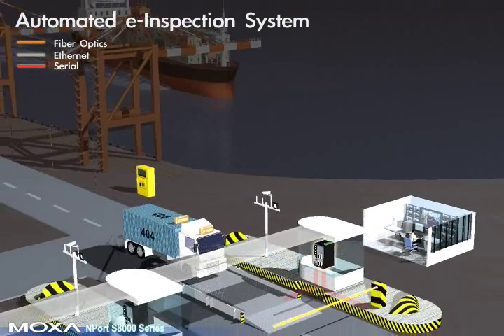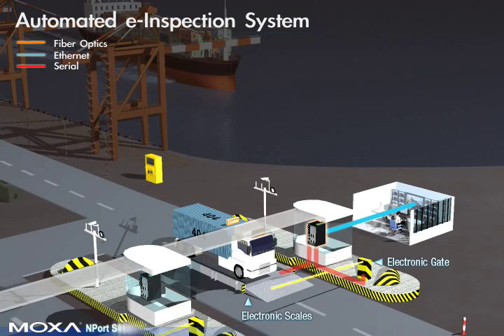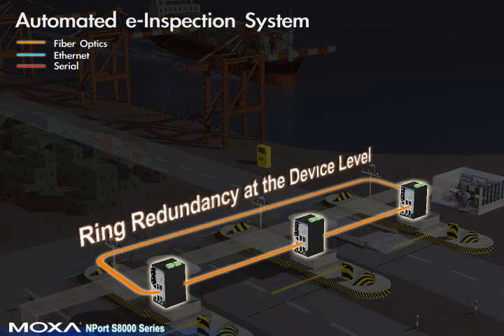The remaining subsystems are electronic scales and an electronic gate. The Nport S8000's integration of a full-function Nport device server and EDS switch allows it to connect all of the automated e-inspection system's Ethernet and serial devices to the control center easily and economically.